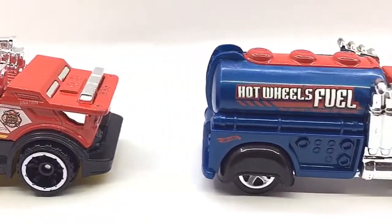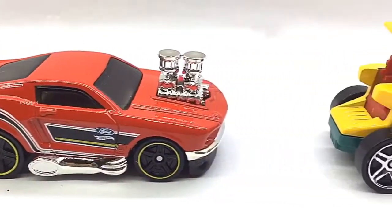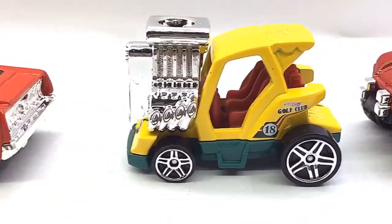And if you want to get yourself or your loved ones any one of these Hot Wheels Muscle Machines featured in today's video, I've dropped the Best Buy link in the description below, so go check it out and get yourself one if you're interested. And please do let me know in the comments below as to which one of these Hot Wheels Muscle Machines is your favourite.